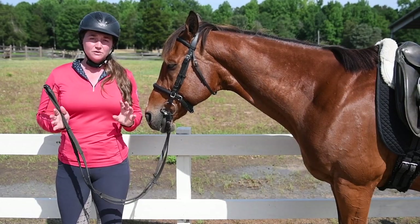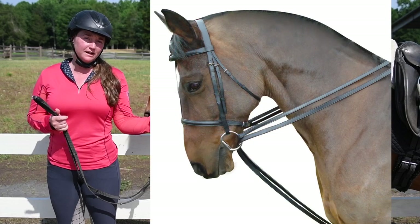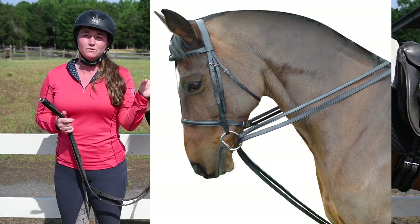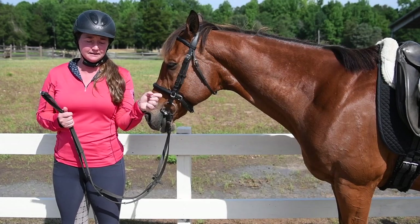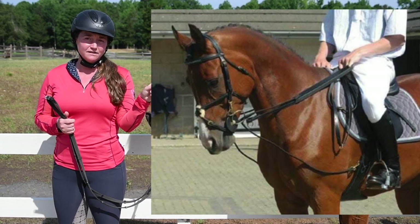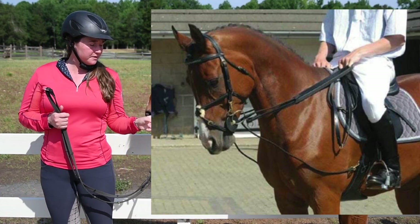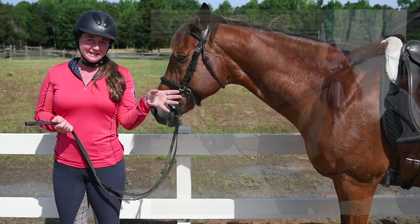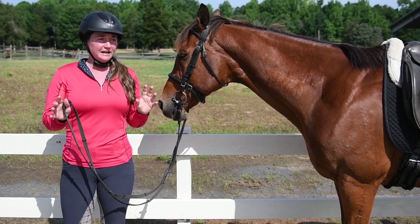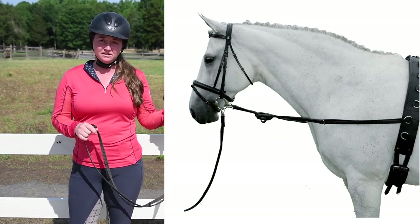There are two different ways you can attach draw reins. One way is by attaching them to the girth and running the rein in between the horse's front legs, through the bit, and then the rider holds the rest of the rein in their hand. Another way is to attach them to either side of the girth — or maybe just one side — then through the bit and to the rider's hand. This is different from the other tool I like to use, side reins, which can also be attached in different places.